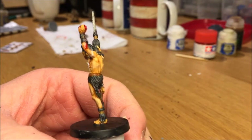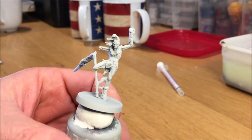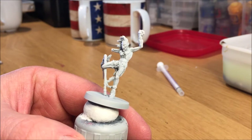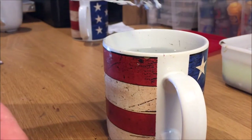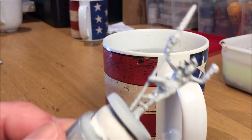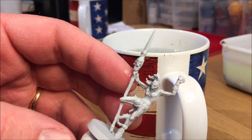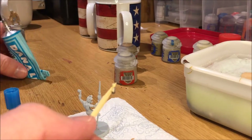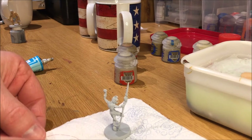But before we can begin, we need to do some emergency repairs. After I primed the mini, I accidentally broke it completely by stepping on it. But as we have learned in the previous video, it's very, very easily fixed. A few seconds in hot water — maybe 3 or 4 seconds — and then it automagically moves back to the position where it wants to be. So if you happen to do something similar to one of your minis, do this: let it dry completely, and then use some PVC glue to fix the mini into its original position again.